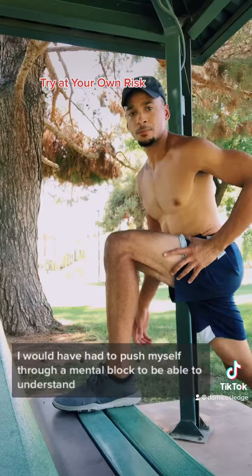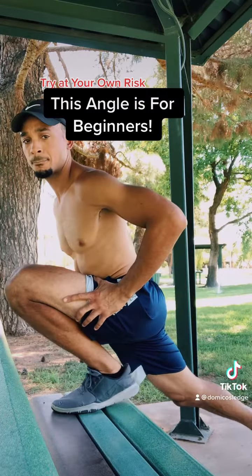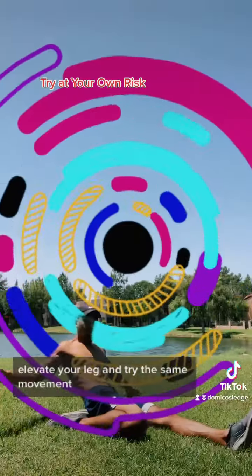I literally had to push myself through a mental block to be able to understand this. If a normal lunge is too difficult or requires too much pain for you to finish, elevate your leg and try the same movement.